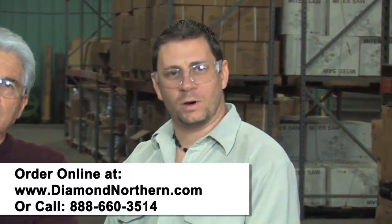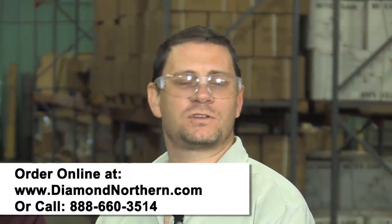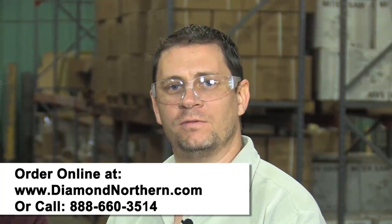If you have any more questions about this tool or any of the other rebar cutters that we sell, give us a call at 888-660-3514 or send us an email at info@diamondnorthern.com. Thanks for watching. This is Stephen Ferrino.